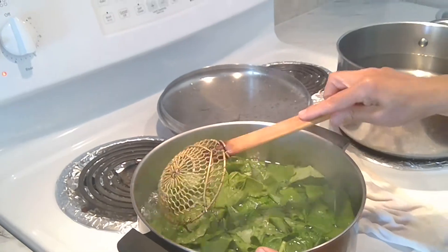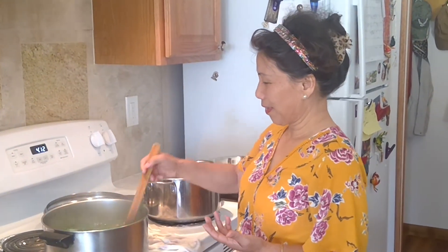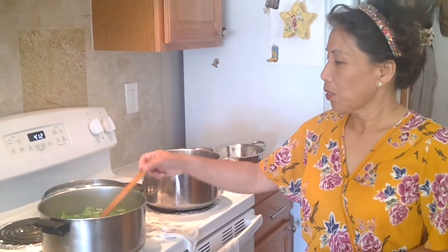It doesn't take long. People will tell you it takes one to three minutes of boiling, but that's not true — the longer you boil it, the more nutrients you lose. So quickly, just until it comes back up to a boil again. Sometimes when I get lazy I don't even wait for a full boil again. Then it's basically an assembly line.